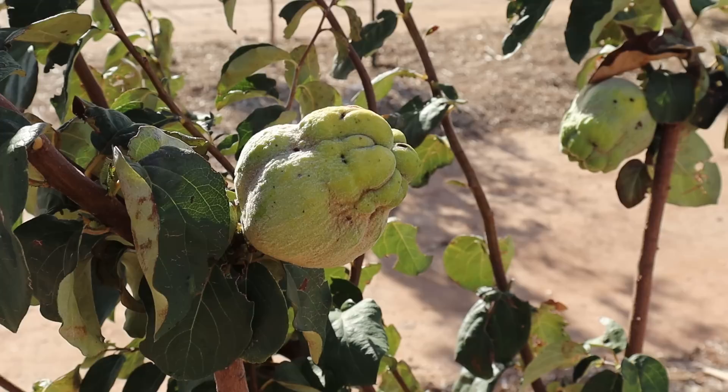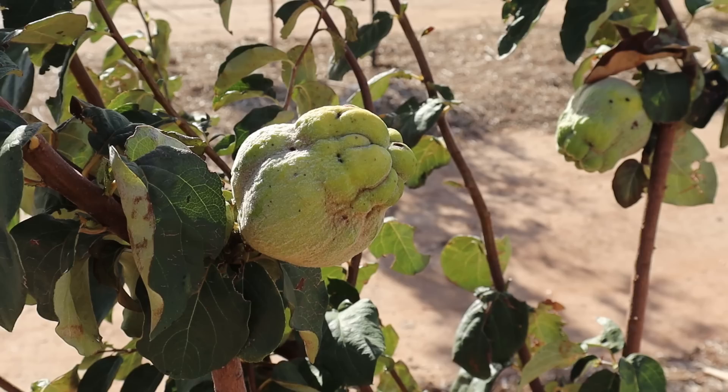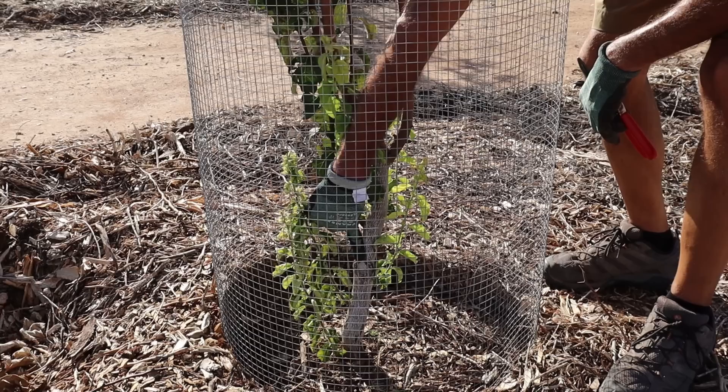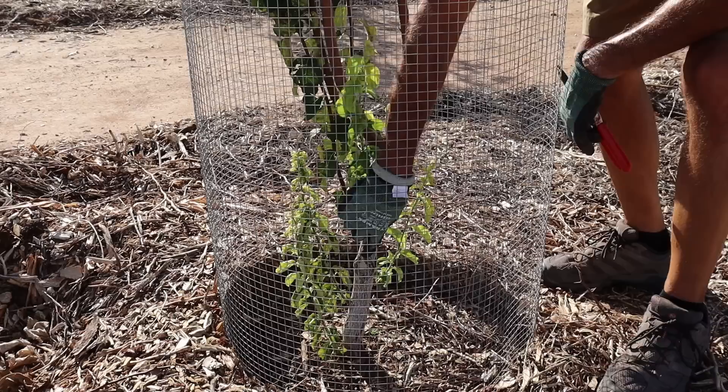This is our quince tree. These are odd looking fruit, but the good thing with these is they're a fall ripening fruit, which we have a hard time getting through our summers — these seem to be doing fine. One of the things you'll notice here is a very clear graft point right here. Now, any growth that's above the graft point — for example, this branch right here — I'm just fine with. Anything that's below this graft point, like this here and one further down, those have to go. Those are trying to take over my quince tree.